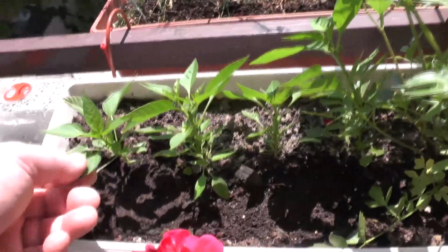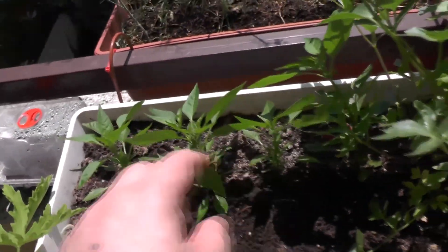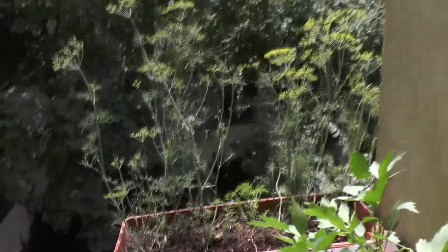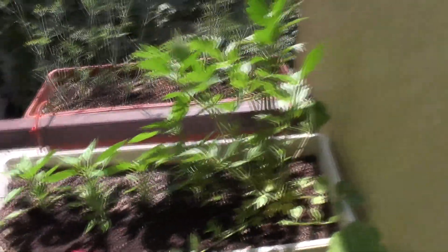There's basil in the background. And over here I think these could be Fratellis, but they're so small - they should be up here somewhere but they're little baby things. So it's a bit pathetic this year.